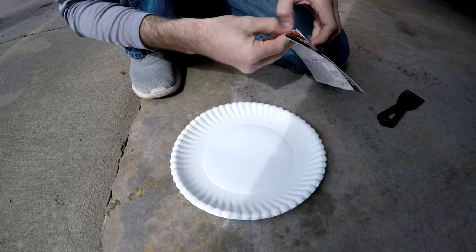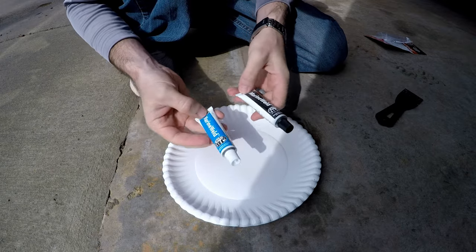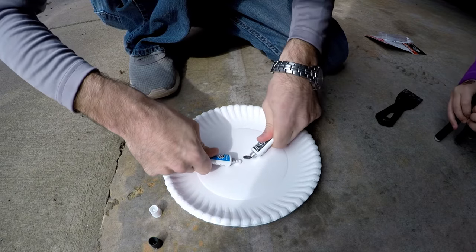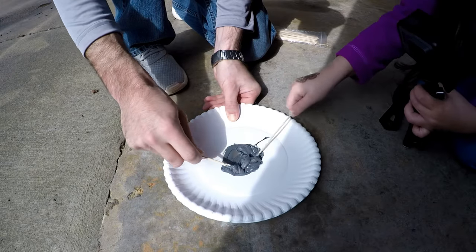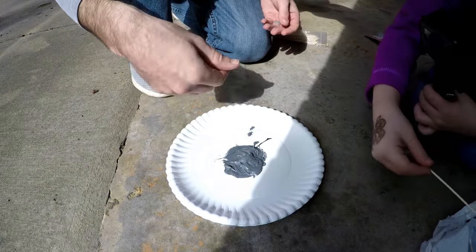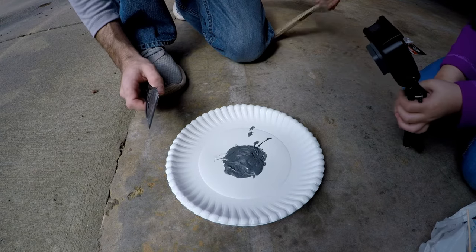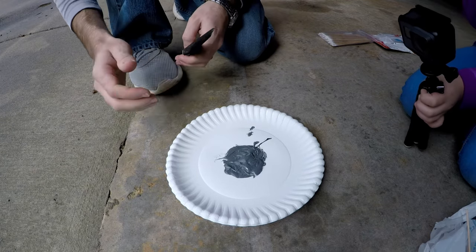So we're going to open up this JB Weld. It's a two-part mixture — it's got the hardener and the resin and they need to be equal parts. So we're just going to mix this up real quick. I did bring a little putty knife just to smooth out the edges. It's not going to be completely smooth. We're actually going to take a little bit of a Dremel and a file and make it completely smooth, but let's go over to the engine and start putting this on.